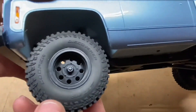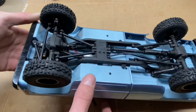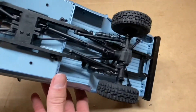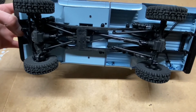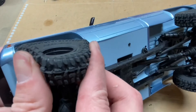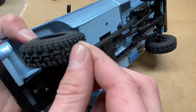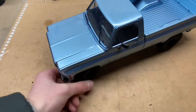I got them all done and I gotta say, they look mean — super aggressive on there. That looks so cool. So that's how you can modify your EZRC or FMS K10 tires. Makes them look a whole lot meaner, and I have a feeling that these are going to do better out on the trail as well.